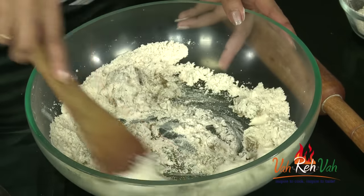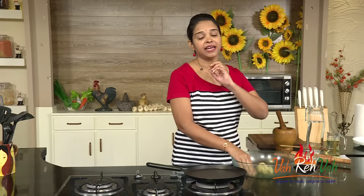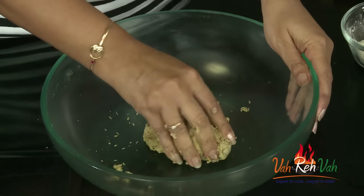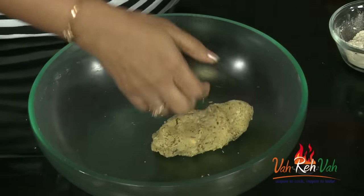We are going to make a nice soft dough — not too soft like chapati dough. If needed, you can add a little moisture. Here you can see our dough is ready. I didn't even add any extra moisture; with the greens itself I could mix the dough. Knead it, and if you want, rest it for 5 minutes, then start making the parathas.